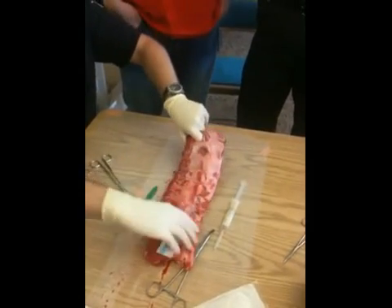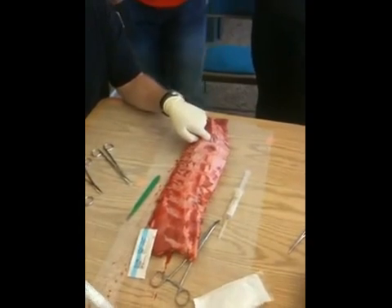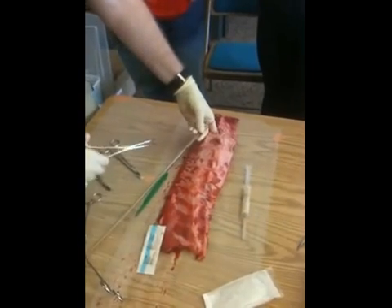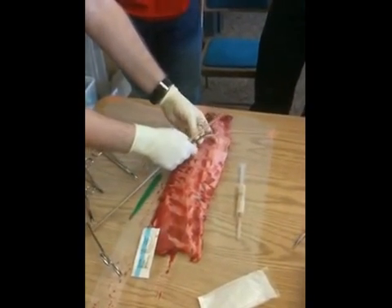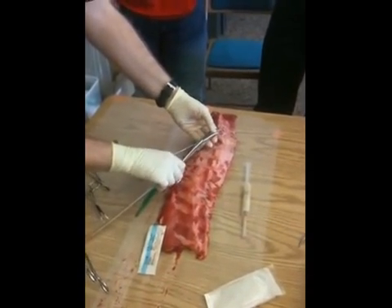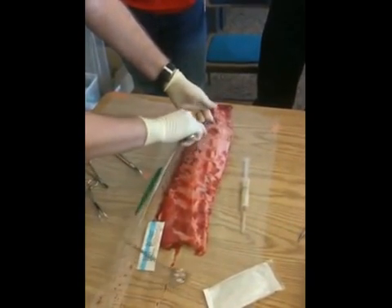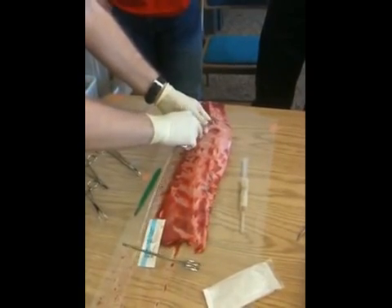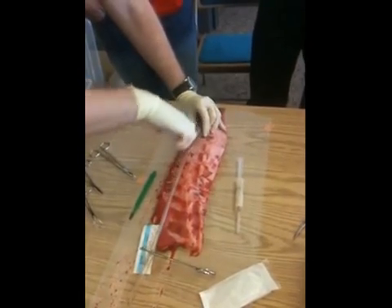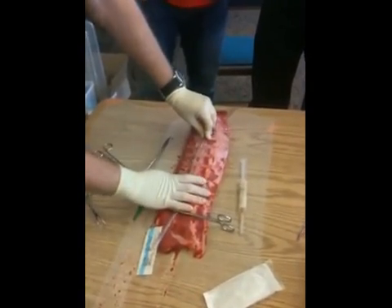Once I've done that, I will not take my finger out yet. I go ahead and have my chest tube ready. There are a couple of ways to insert it — you can use plastic chest tube guides, use your clamp as a guide to go in, or just put it straight in. It just depends on the situation. I go ahead and insert it, making sure that all my holes are in the chest. And I have my chest tube in.